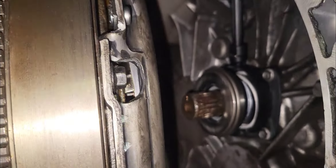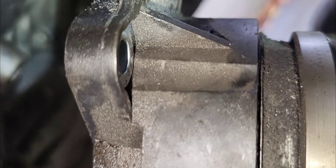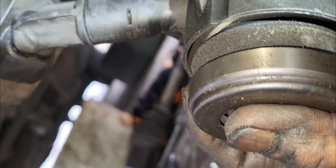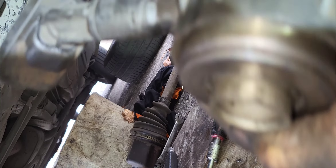Now let me explain the purpose and function of the hydraulic release bearing for those who don't know. This is the hydraulic release bearing — the bearing is still good, no play on it. With the fluid inside here — clutch fluid or brake fluid — when you press the clutch pedal, the fluid compresses and shoots in here, creating hydraulic force, like expanding outward. The bearing is sandwiched by the clutch kit in this position.